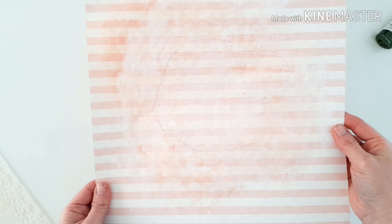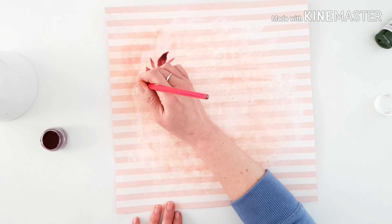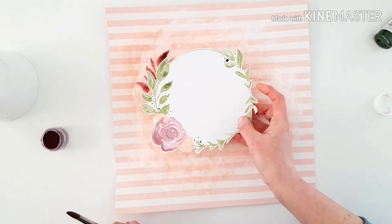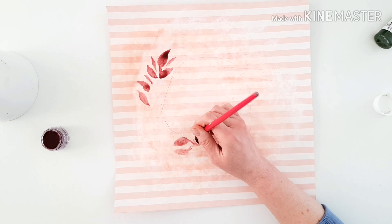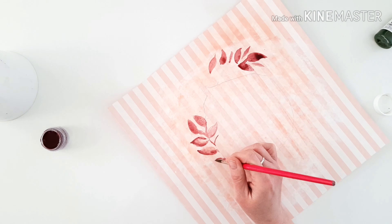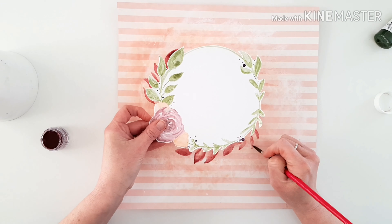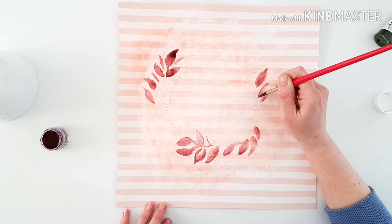Now you can see what I mean about when you use gesso — it takes out the colour. You can see where the gesso wasn't, because those big sections at the top don't have any. It's hard to see on camera but it does reduce the opacity. Coming in now with the beautiful Creamies in a Jam and replicating a wreath so I can build up and add some dimension and thickness to what I've already got.